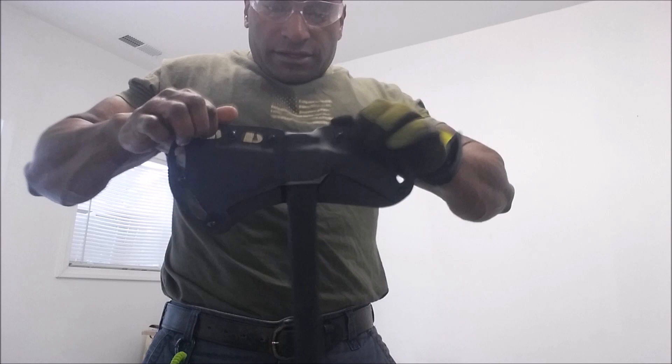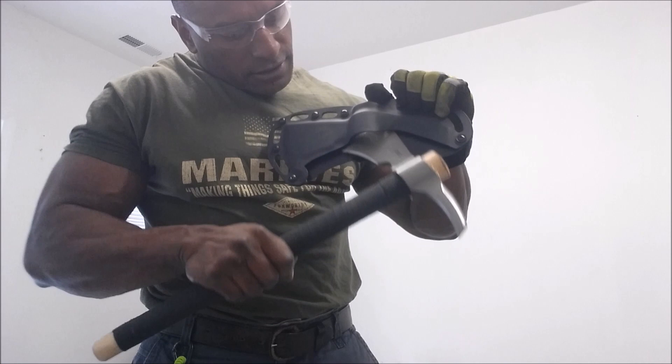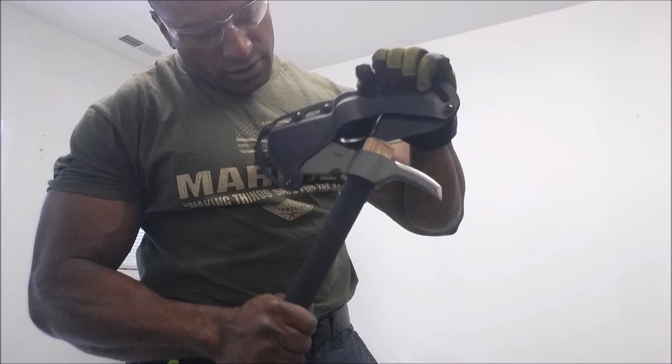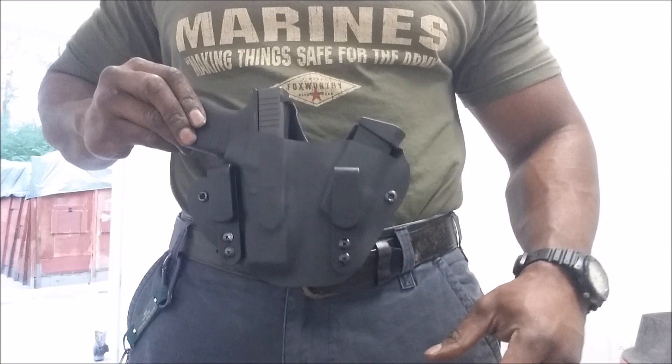Here's the retention — front side, back side. See, it holds. Now take it out, comes loose. Put it back in, hook it in here. This is the Glock 43 holster that I just made.